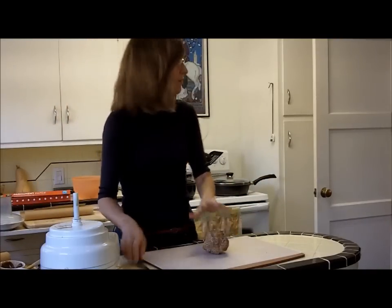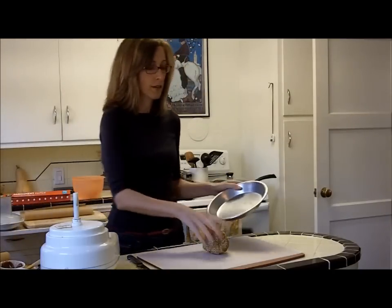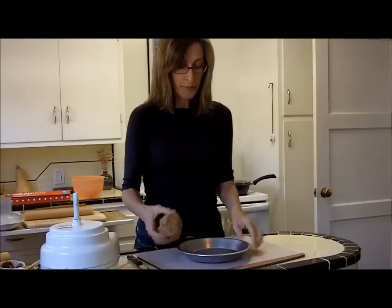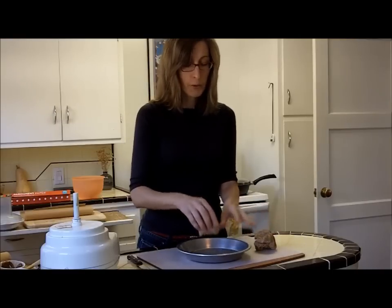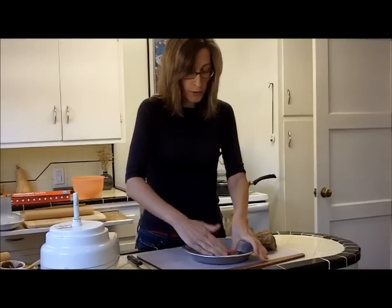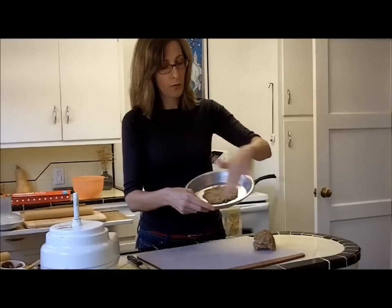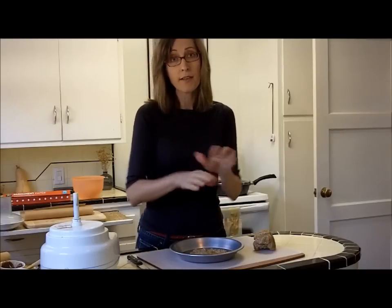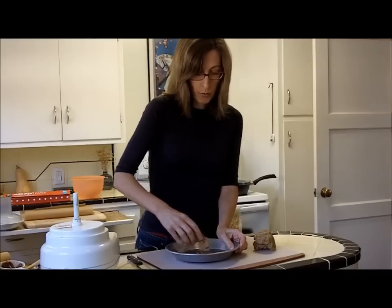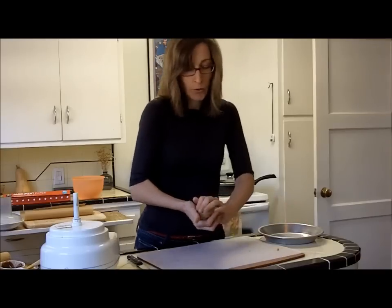I've got my cutting board all ready and my pan ready. I'm just using a standard pie pan, not a deep dish or anything extra big. If you don't have a rolling pin, you can just start pressing it into the pan with your fingers, working all the way out to the edges, making it as thin and as even as you can. That takes a little bit longer. What I like to do is roll it out with a rolling pin.